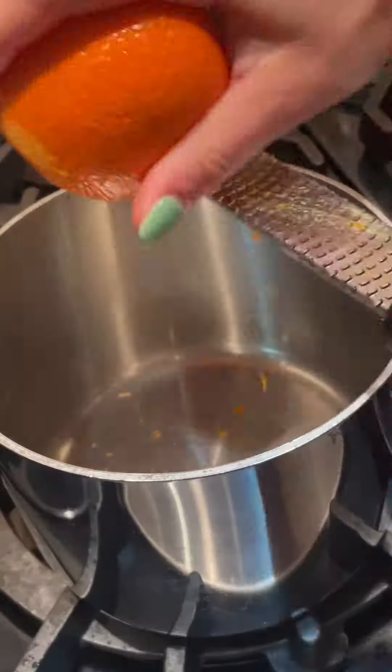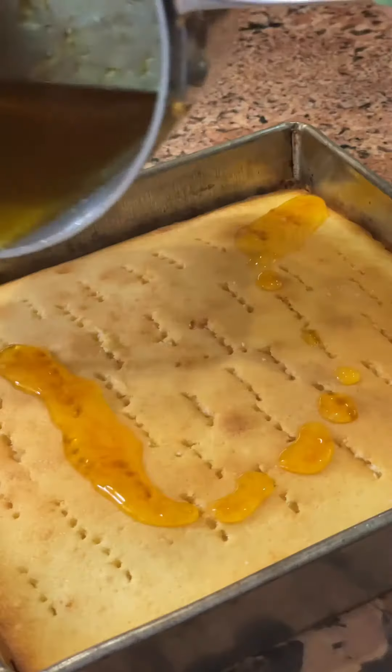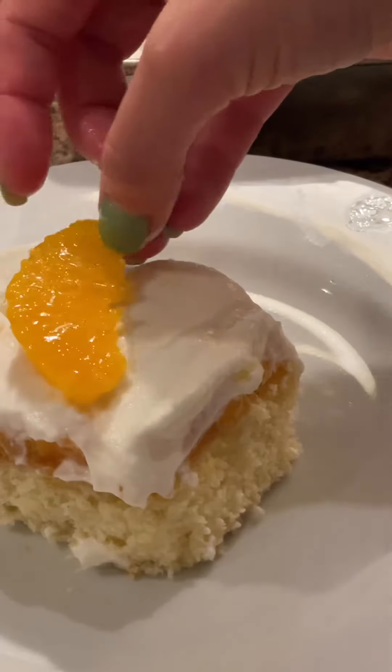And then to finish off my dessert, I made a tangerine syrup, which once it became nice and thick, I added it to the top of my cake. After that syrup was added, I added slices of tangerine, and then topped it with a Grand Marnier mascarpone whipped cream. And that's all she wrote.